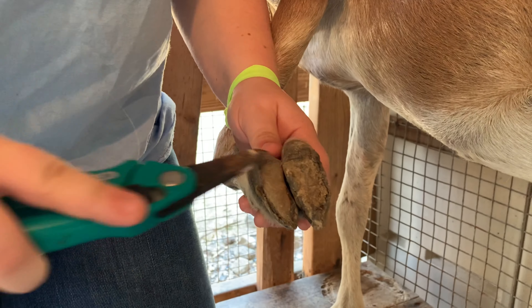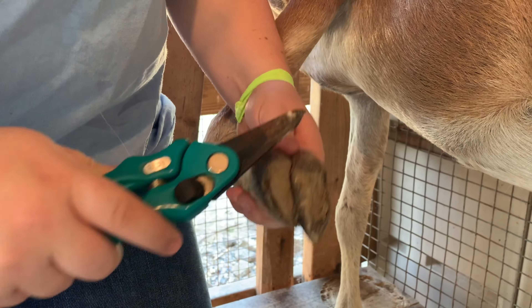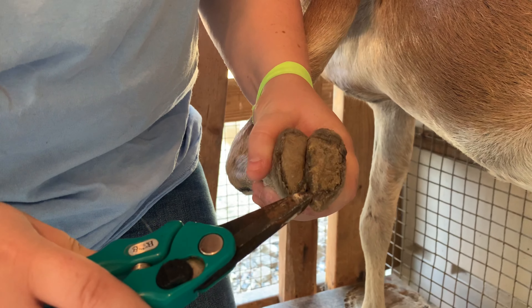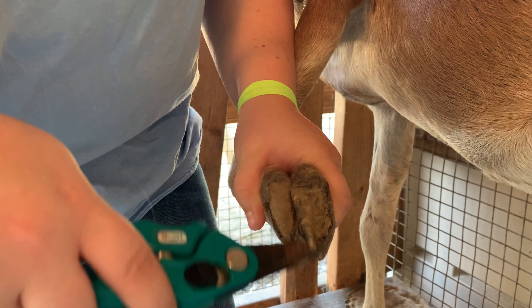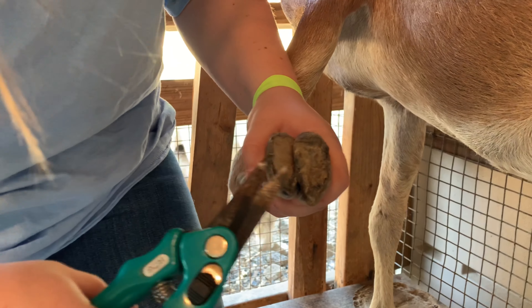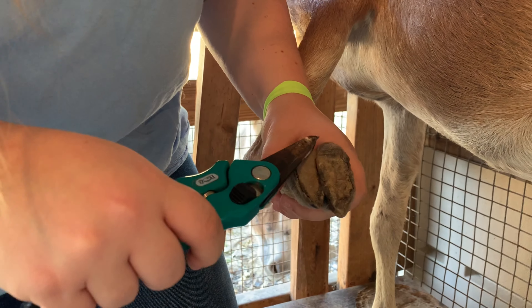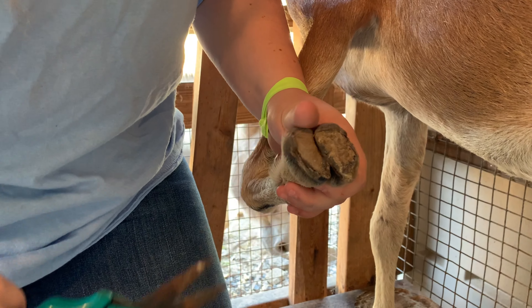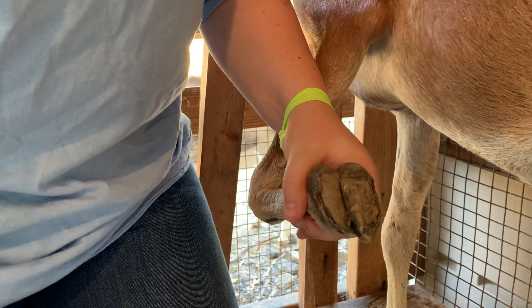The most important thing you need to worry about is this side wall. You want to make sure that her feet are flat. Right here you can see that they're pretty curved up and all the dirt and everything can get under there. So you want to make sure you trim the sides real good — trim this flat — and that helps prevent infection and stuff like that.